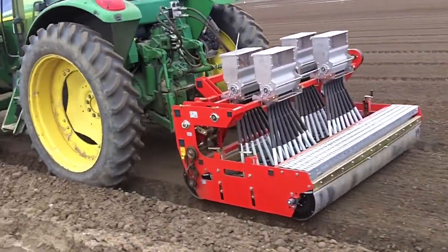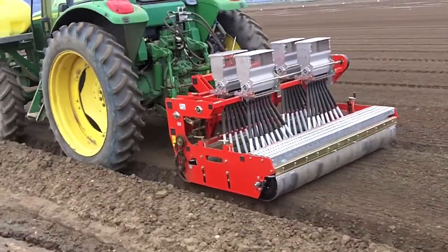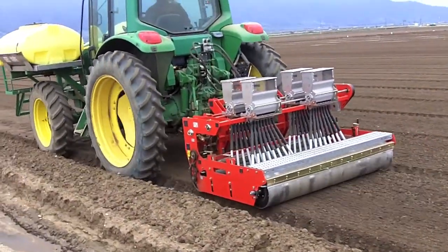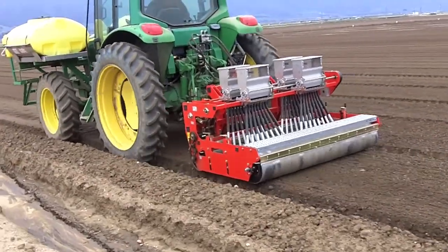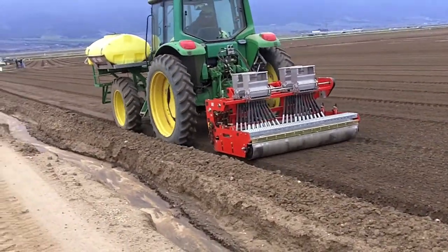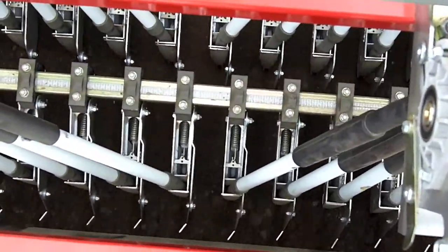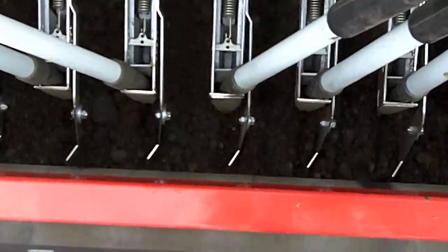The front and rear stainless steel rollers ensure a smooth level bed top for mechanical harvesting. The most unique feature of our planter is that the front roller is a hydraulic ribbon, a positive ground drive system, ensuring equal seed distribution at varying planting speeds.